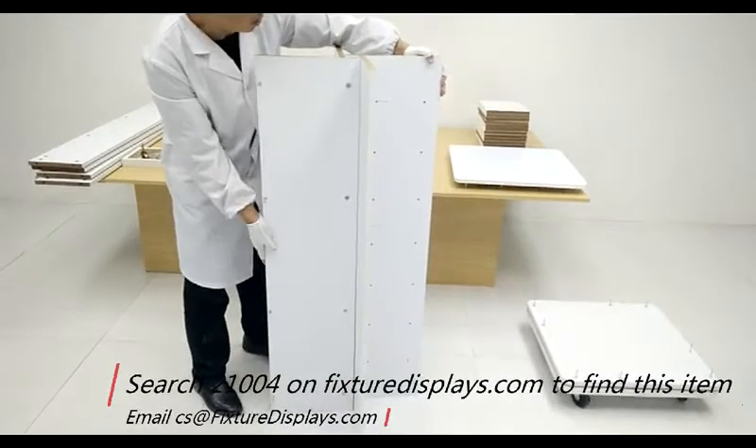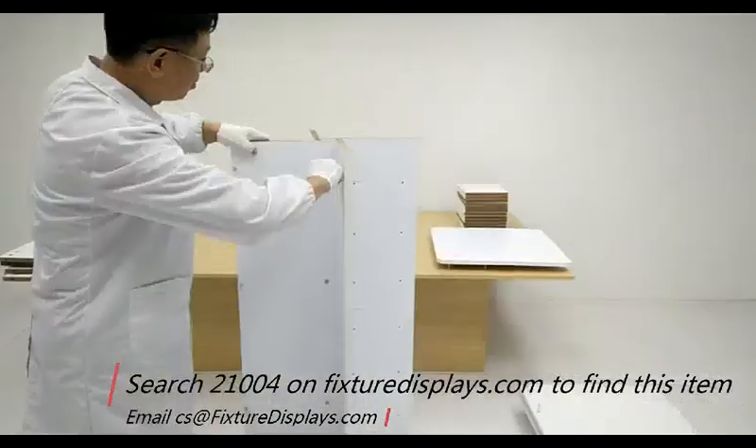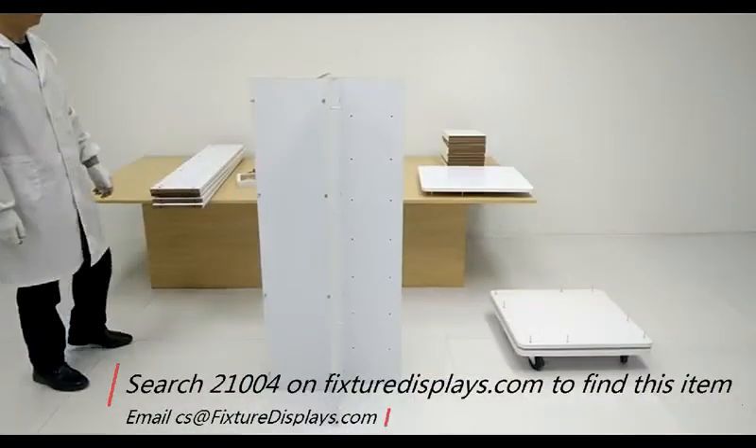Now we're going to interconnect the two sub-assemblies and they should be a snug fit. Before you fasten the cams, the cams are to be turned clockwise.